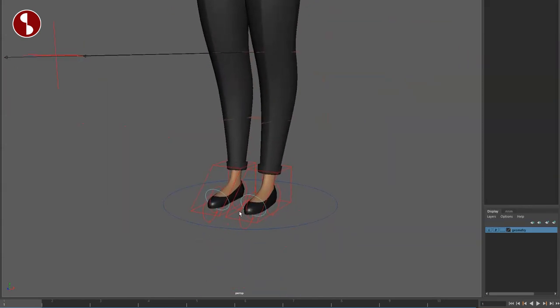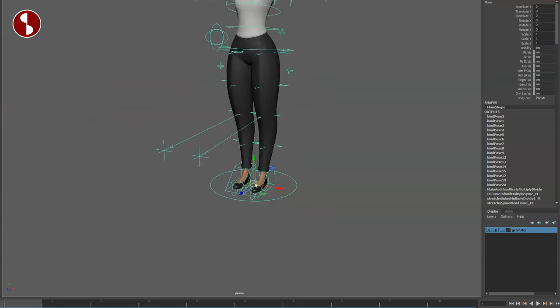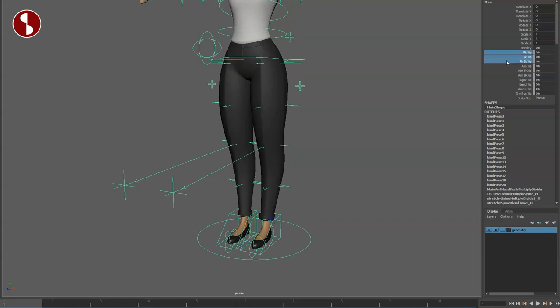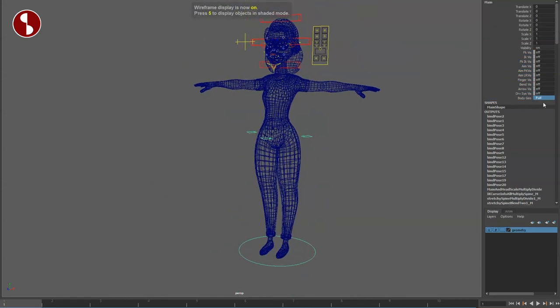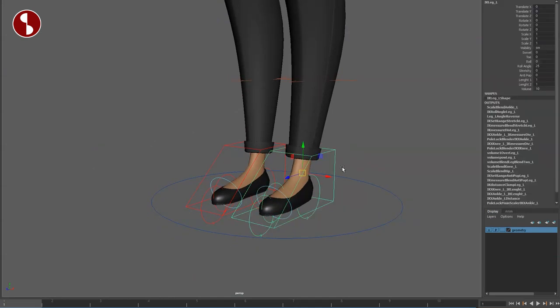Let's start at the bottom. There's a main controller — you can move this around, and you have all the visibility of IK, FK, and aim. All that good stuff is there. Also for body, you have Full and you can switch to Full or Partial for speed. Let's turn all of this back on.